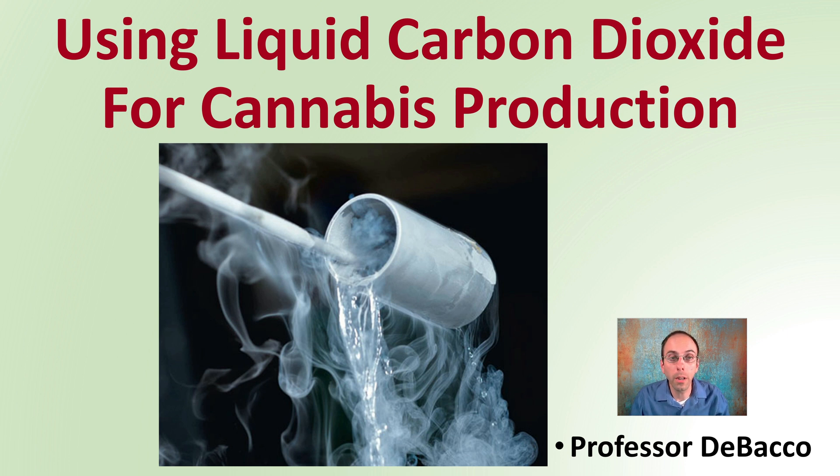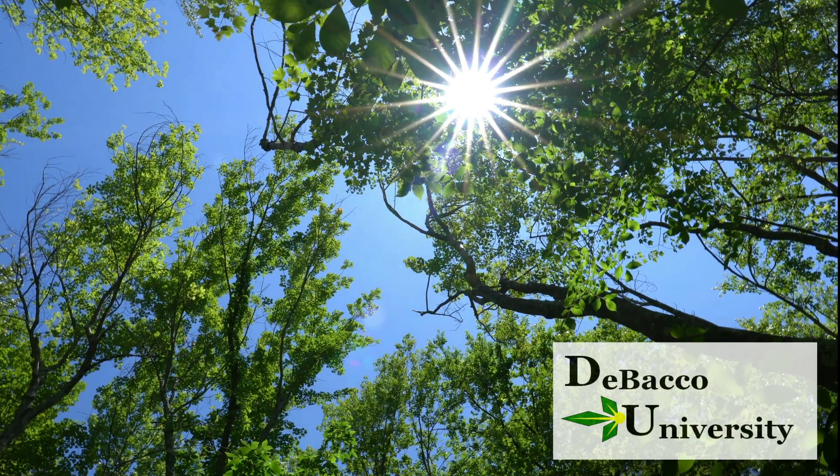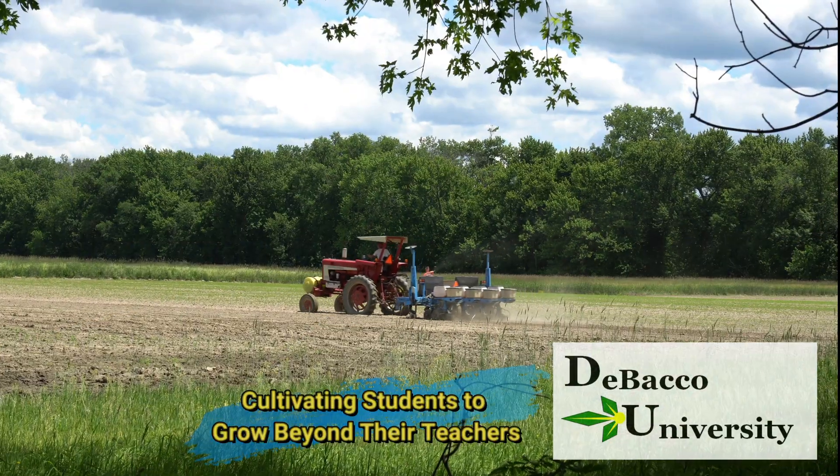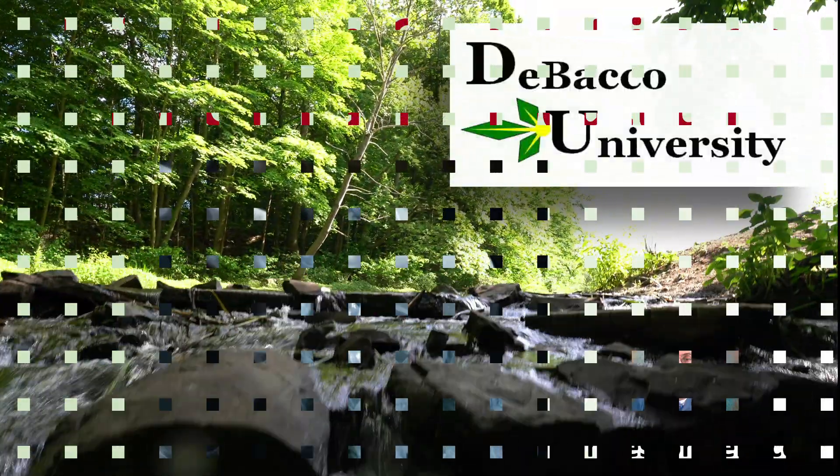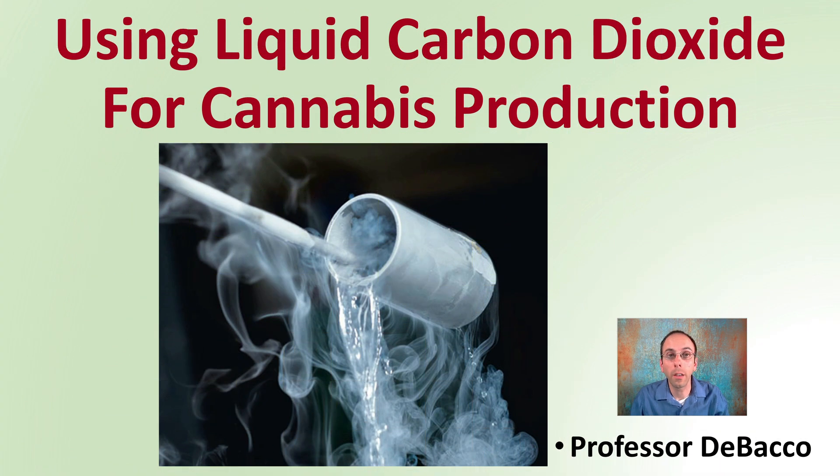Here on DeBaku University, I'm going to be describing using liquid carbon dioxide for cannabis production. Interested in using a very dense, very pure form of carbon dioxide? Using liquid might be worth a consideration.